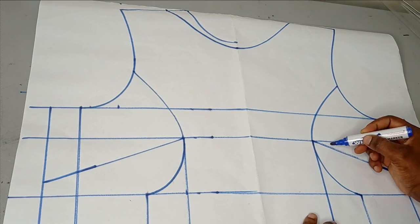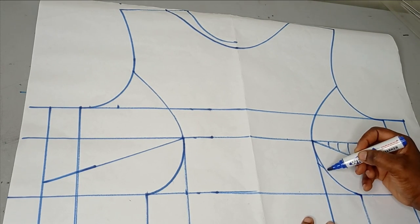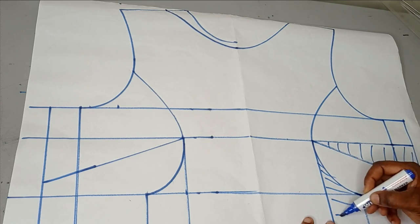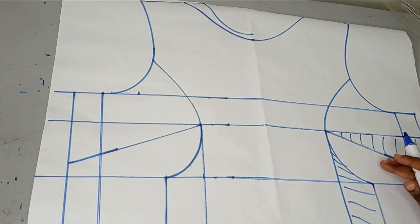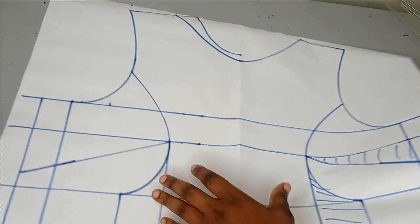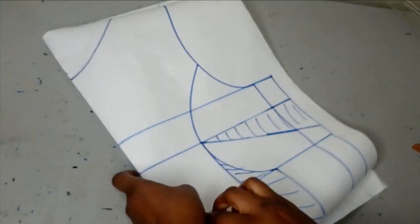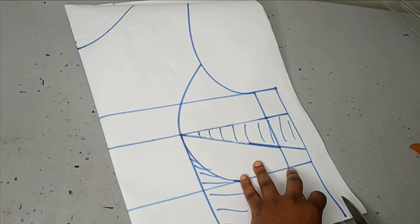The next thing is to shade out my dart lines so we know where the darts are. This is my bust dart and this is my waist and under-bust dart. I'll shade out the darts and then cut out exactly what I need from this pattern so I have a small piece to work with.